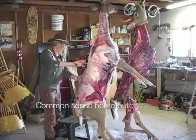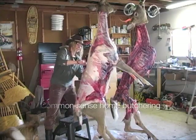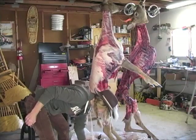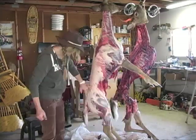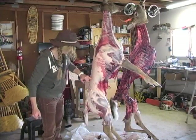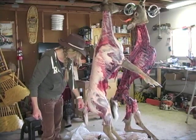The deer is cold now and the hide doesn't come off as easily. Alright, got the hide off — it's a beautiful hide. Look at the fat on this beautiful doe. She's got a lot of fat. What a gorgeous animal.